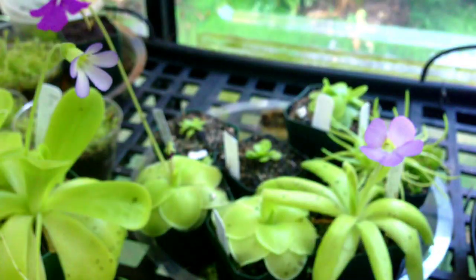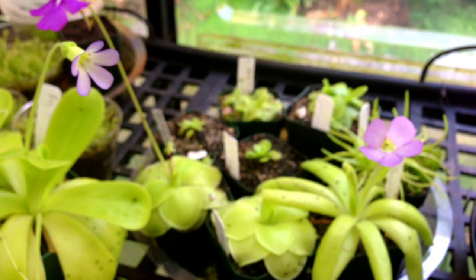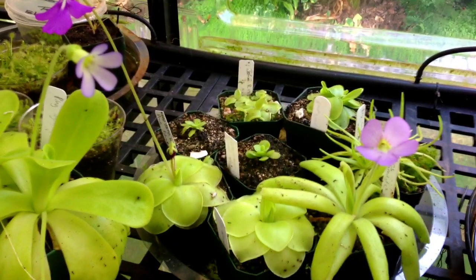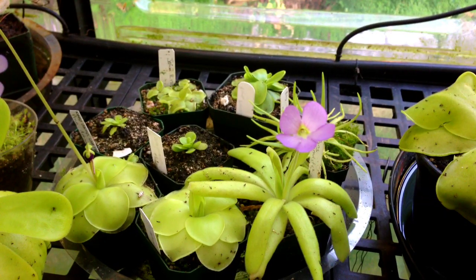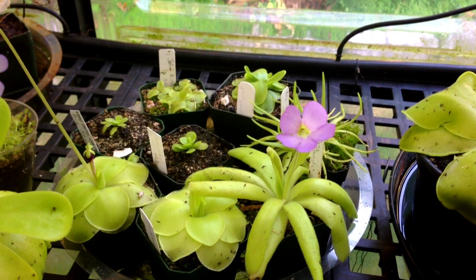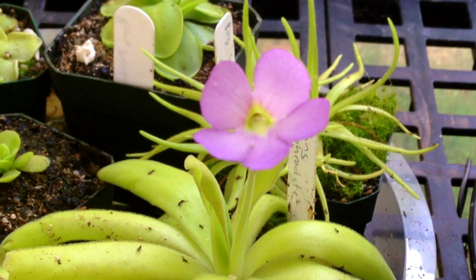When I got these three, the biggest one was half the size of the smallest one here. Anyway, that is an update on my pinguicula collection. I hope you enjoyed the flowers and blooms I showed you today. If you like this video make sure you hit the like button, subscribe if you want to see more, and as always thanks for watching.